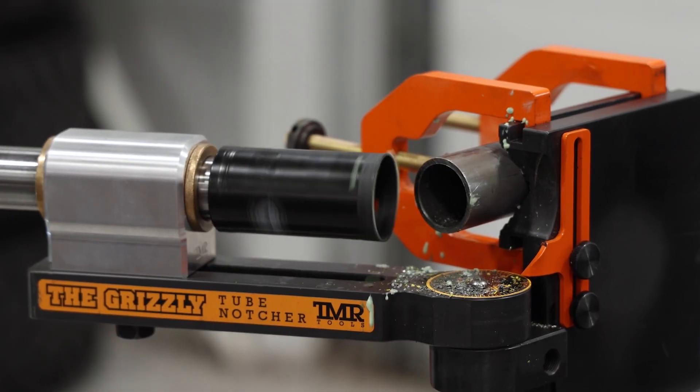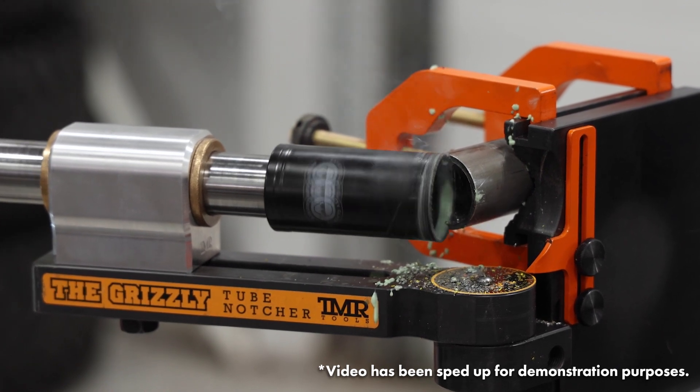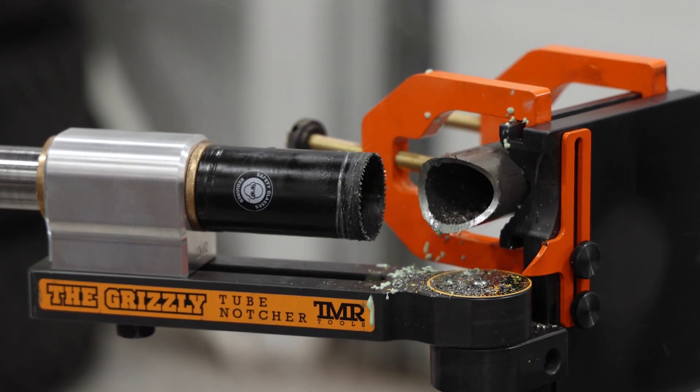Next up we'll show the Deep Saw with the same 25 degree notch. In this instance you can see the Deep Saw is a major time saver because we were able to achieve that notch in one setup.